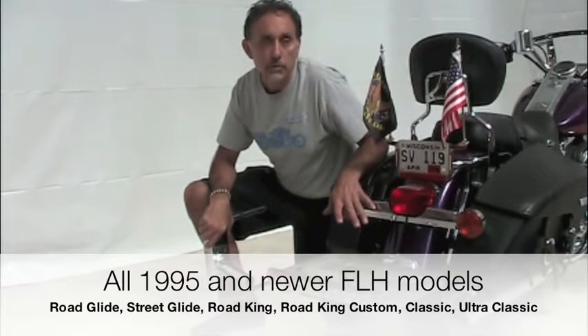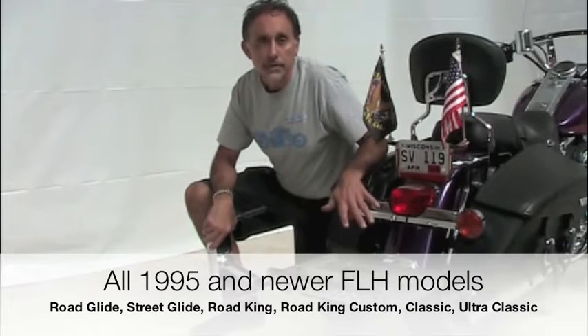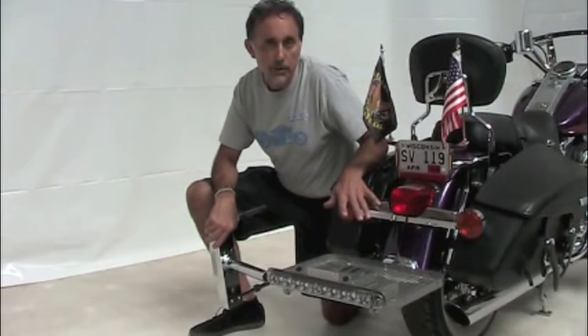That's Road Glides, Street Glides, Road King, Road King Custom, Classics, Ultra Classics, CVO Models, Road Glides — all FLH models. The various hardware kits we have fit.